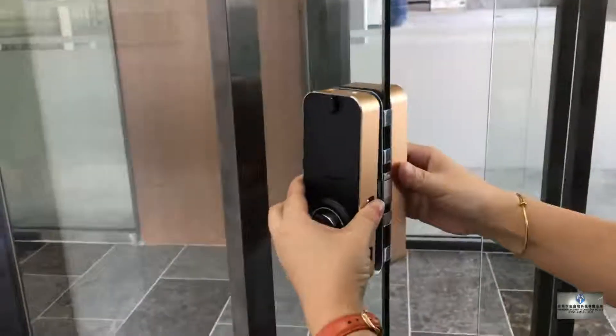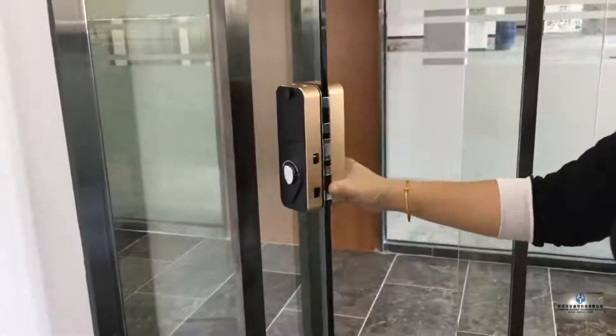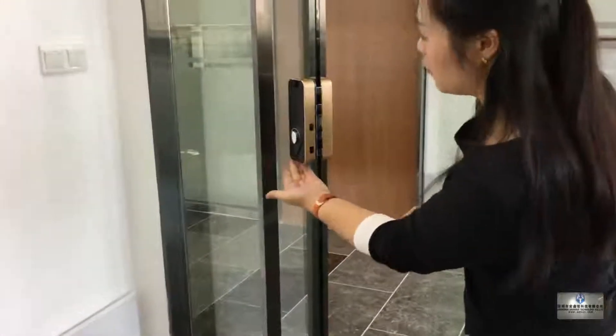Insert the main lock into this. Now we've finished the installation. You just need to fix the screws on the top and the bottom.